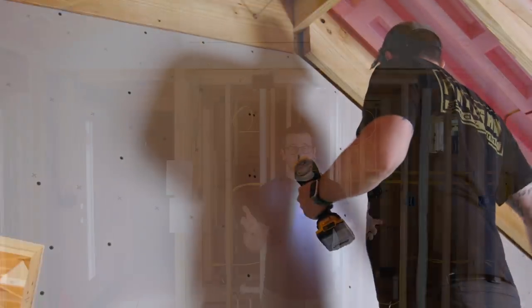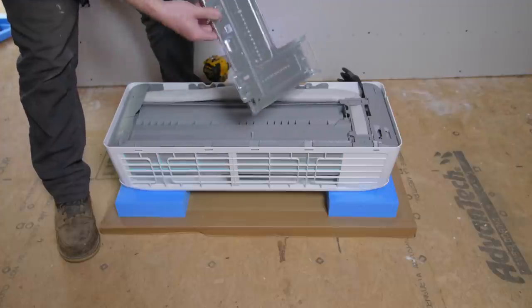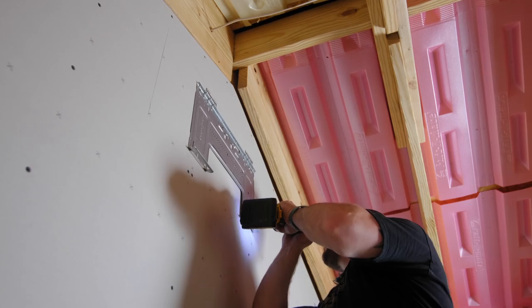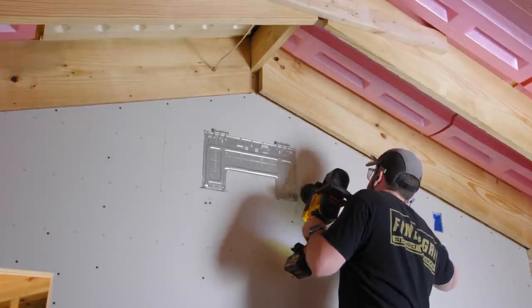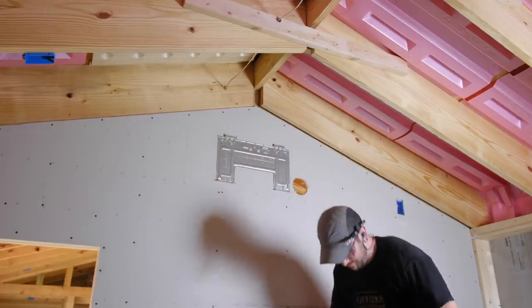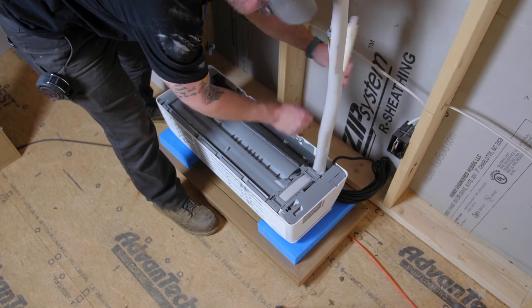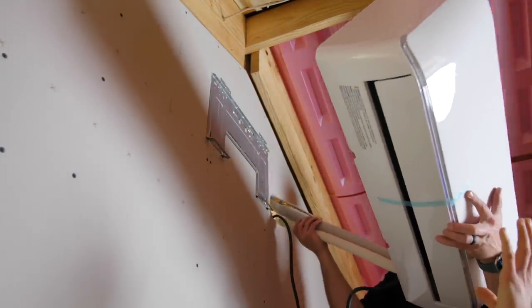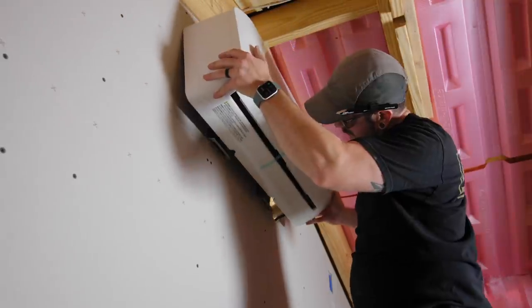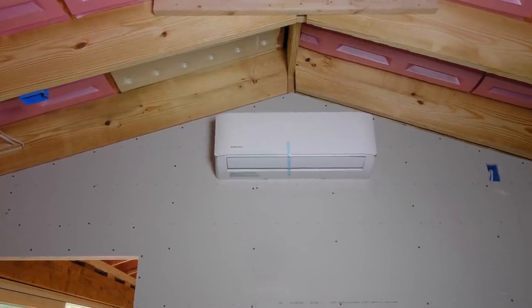All indoor units come with a cardboard template so you can lay out the exact location easily, mark your screw holes, and mark the hole for the line set. I removed the mounting bracket from the back of the unit and mounted it to the wall using 2.5-inch screws, making sure it was level. I drilled a 4-inch hole for the line set — slightly larger than the specified 3.5-inch to give wiggle room. I carefully bent the pre-attached line set out from the unit, then fed the line set and communication wire through the hole, set the unit on the mounting bracket, and snapped it into place.